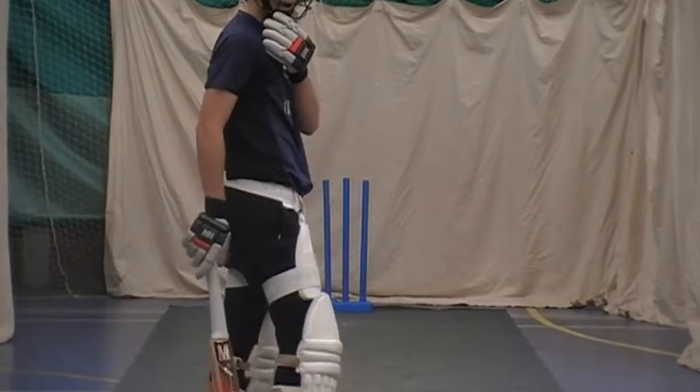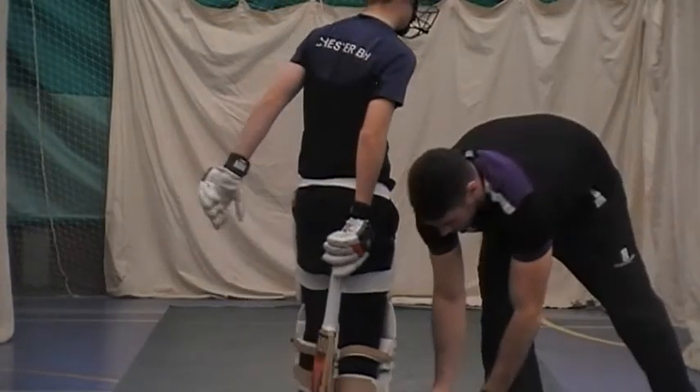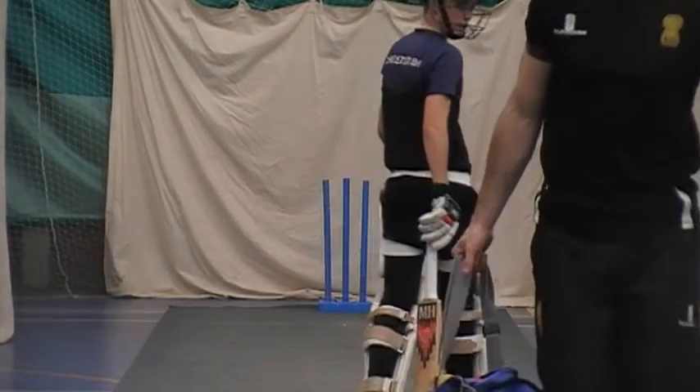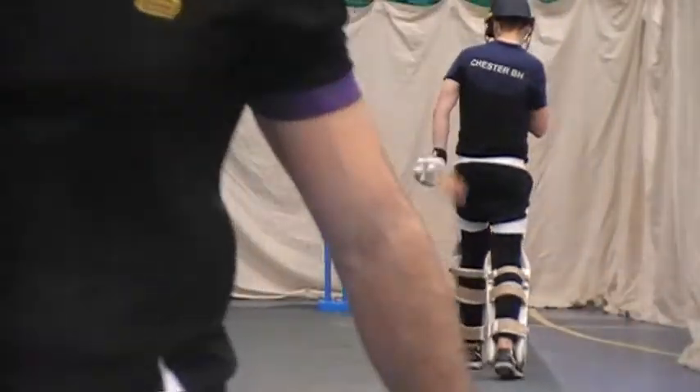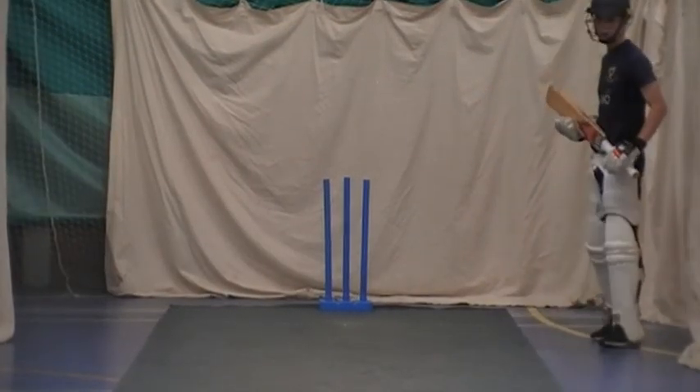Just pull it down, mate. Nice. Hold it around, mate. Hold it away. Hold it away. Do it that one? Sit. Not yet, I'm ready. Thank you.